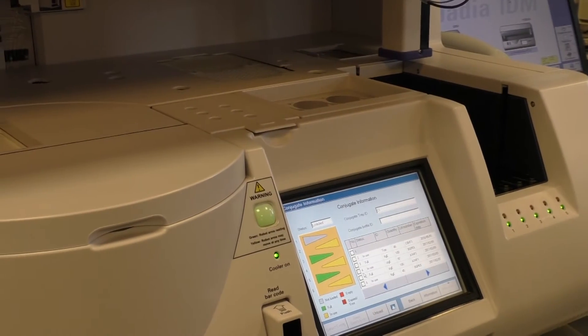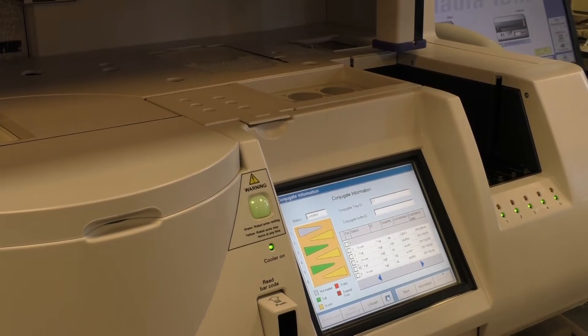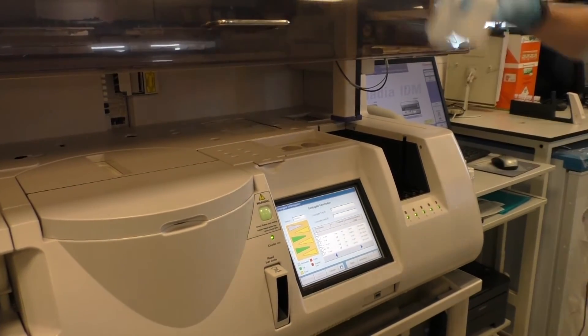With a lot of these machines, once you finish loading, that's it — you can no longer load on extra reagent, so you have to be careful.